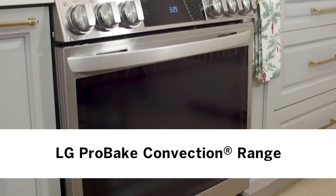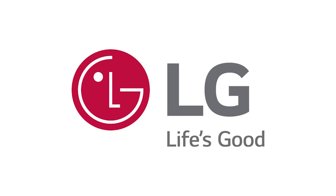This episode of Baking Wisdom is brought to you by LG Canada, and we'll hear more from them later in the episode.